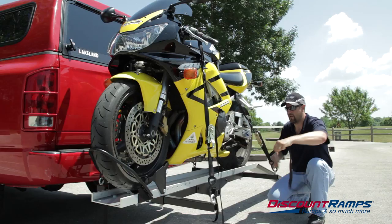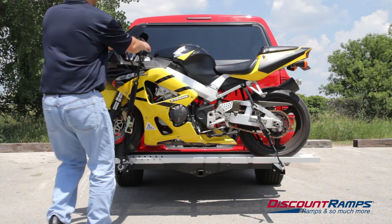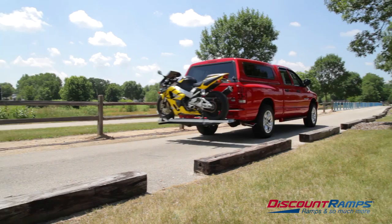After the motorcycle is secure, store the loading ramp back on the carrier and secure with wing nuts. Before transport and periodically during travel, ensure the motorcycle is properly tied down, the carrier is tight in the receiver hitch, and that all parts of the carrier are secure. Thank you for watching this demonstration video on how to properly install the SMC600R motorcycle carrier.